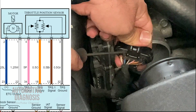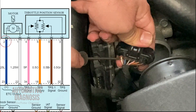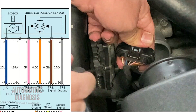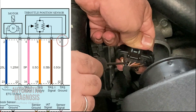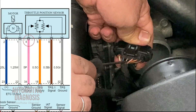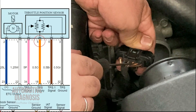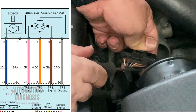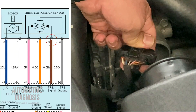Starting from the left, this is pin number one. As you see on the screen, pin number one and two — the white one and the blue one — are for the throttle body actuator. Number three, which is a gray wire, is the ground for the throttle position sensors. Number four, which is a pink wire, is the TPS2 output signal. Number five, which is orange, is the power supply for both TPS1 and TPS2. And number six, which is a brown wire, is the output signal for TPS1.